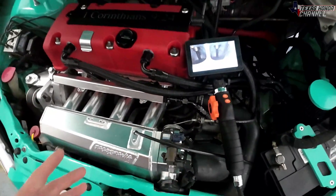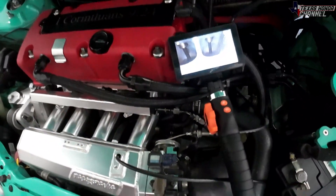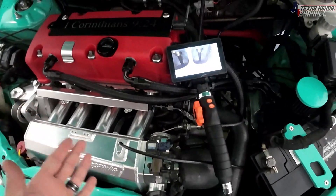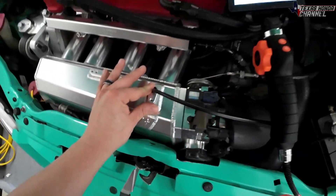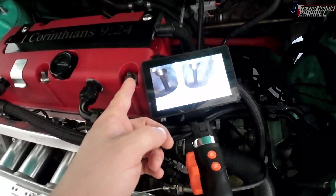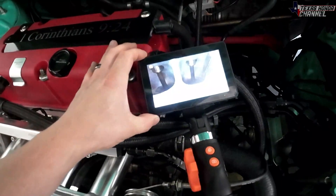I thought it'd be really cool to do. I wanted to originally drive with it like that so you could see it under full throttle, but I don't know how I would secure this properly, so we're just going to see how it looks running. Over this hole I'm actually going to put some double-sided adhesive so it doesn't have a huge vacuum leak. The information for this will be in the description.